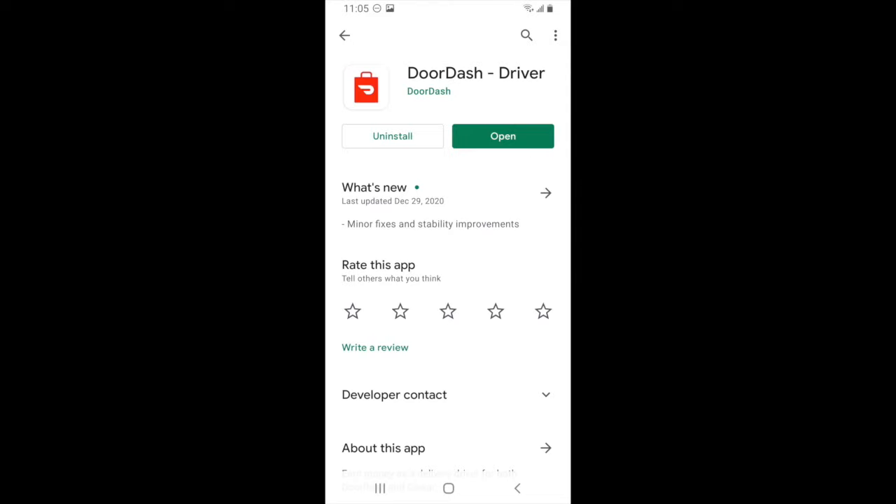Hello everyone, this is Elijah with The Rideshare Guy, and in this video we're going to be doing a tutorial of the DoorDash driver app.